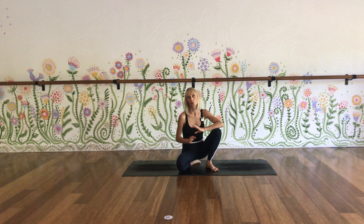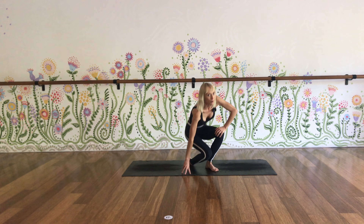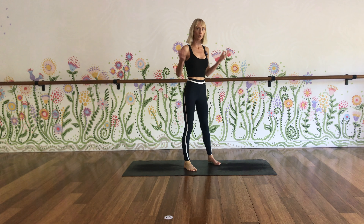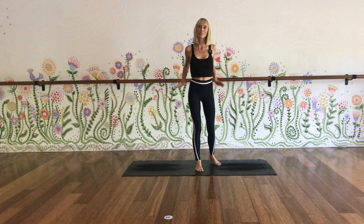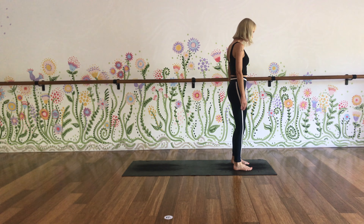A yoga flow that will get you wide awake, feeling awesome, a little bit of core work to get some fire in your belly so you can go out there and do everything that you want to do today. We're going to start from a standing posture. Come to the top of your mat, or if you don't have a mat, just get some fresh carpet or some floorboard. Take your feet to about hips distance apart.